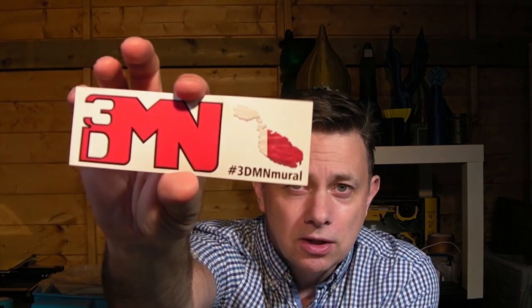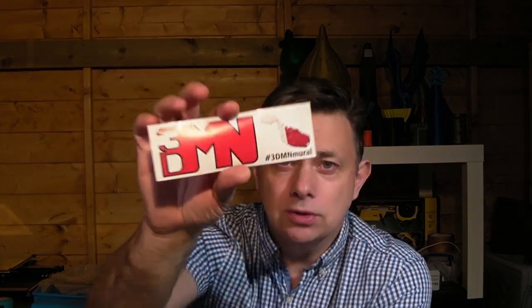First and foremost, I got my sticker from Joe, 3D Maker Noob. This is the official 3DMN mural sticker, and I'll be trying to find a place to display that proudly. I'm proud that I'm part of that community project, so that's really good.